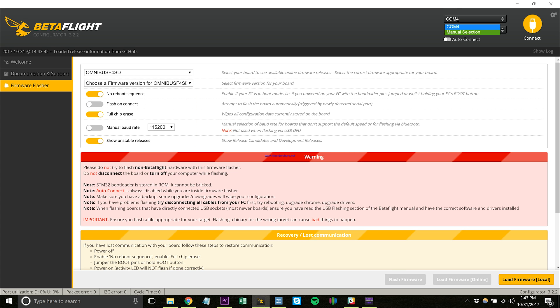First off, you'll see it says COM4 — we need to put this in DFU mode, which is the programming mode. On your flight controller, right next to the USB port is a button. To get into DFU mode, you're going to have to unplug your USB from the computer, go to manual selection, hold down that button next to the USB port, then plug the USB cord back into your computer and it will pop up in DFU mode. At that point you can let go of the button and you're good to go.